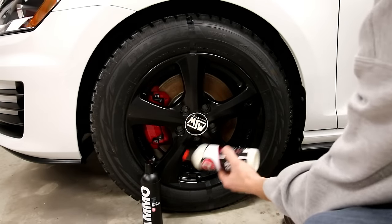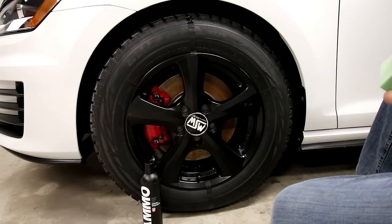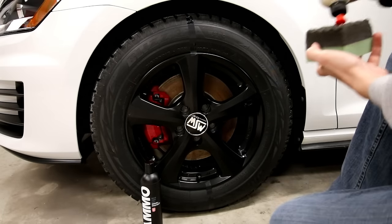I'm going to be comparing Adams VRT and Ammo Mud. They're not supposed to be high-shine tire dressings.